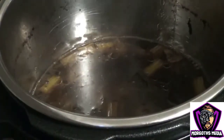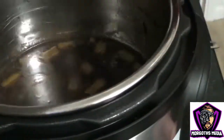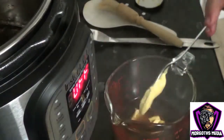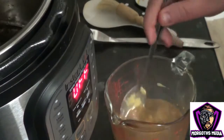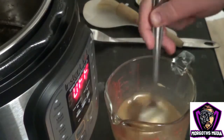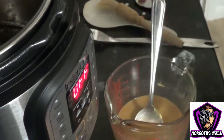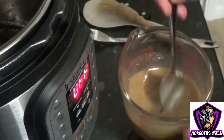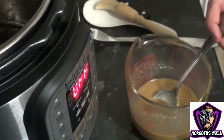Now it's time to make your sticky glaze using the concentrated Dr Pepper liquor. To do this, you'll want a good tablespoon of Dijon mustard. Whazz this up to make a nice sticky glaze.